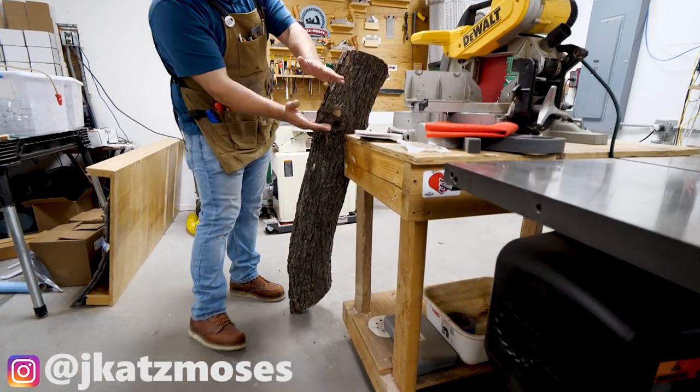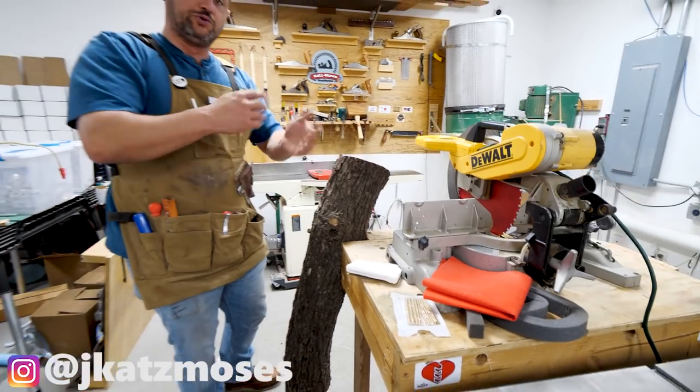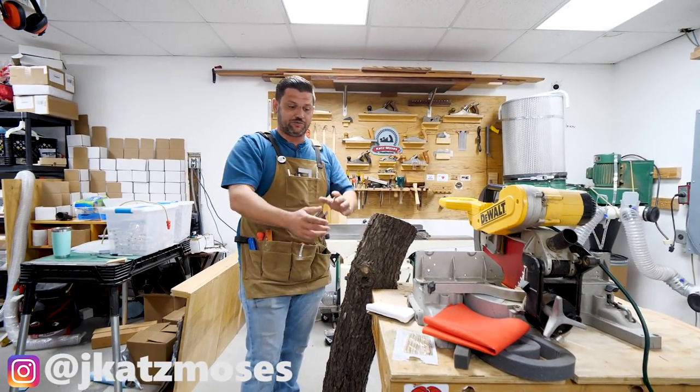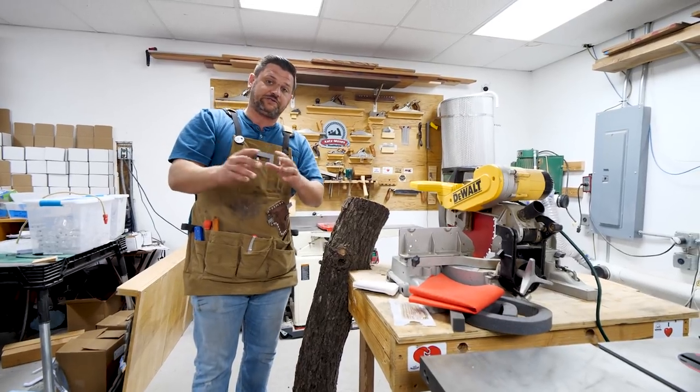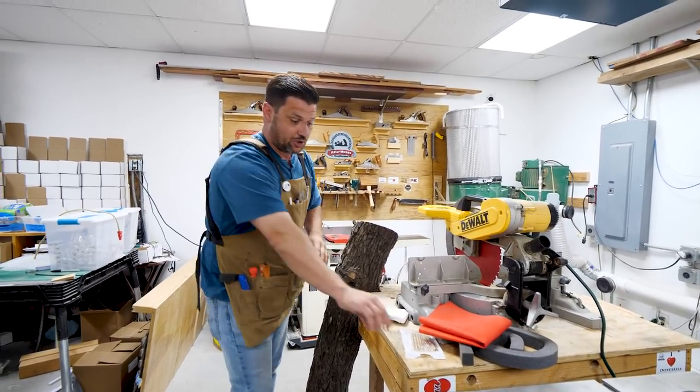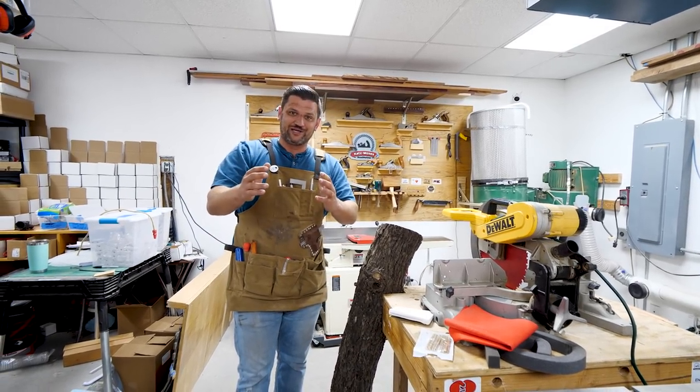It's gonna be a really simple project. We're gonna release just a piece of this log, do a few steps, then release the lid, clear out some waste, and then put some foam and felt on the inside. It's gonna have magnets to latch it and a brass rod which will be the hinge. Let me show you how we do this.